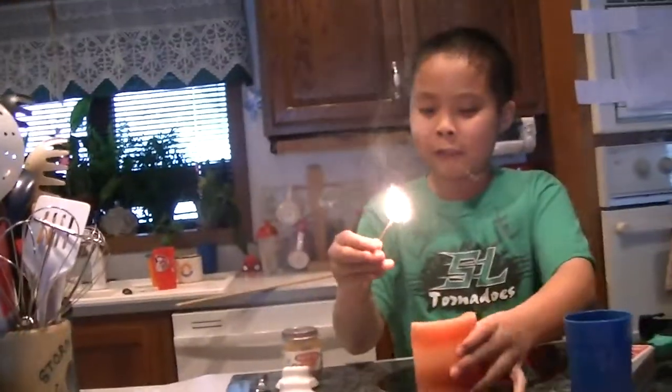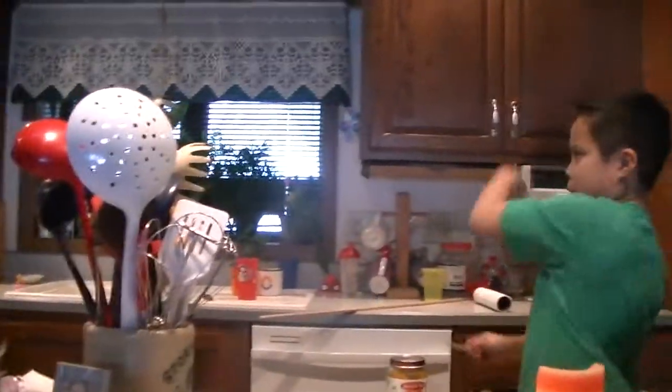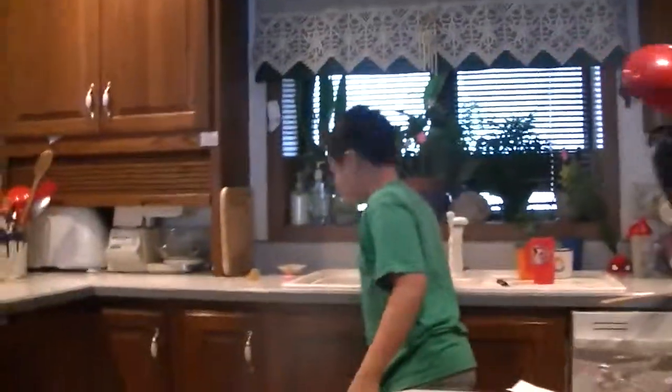First of all, you're supposed to light the candle. Don't try this at home, kids. Next thing, smell the candle. Don't get high on it. Put this aside — you'll need it for later.